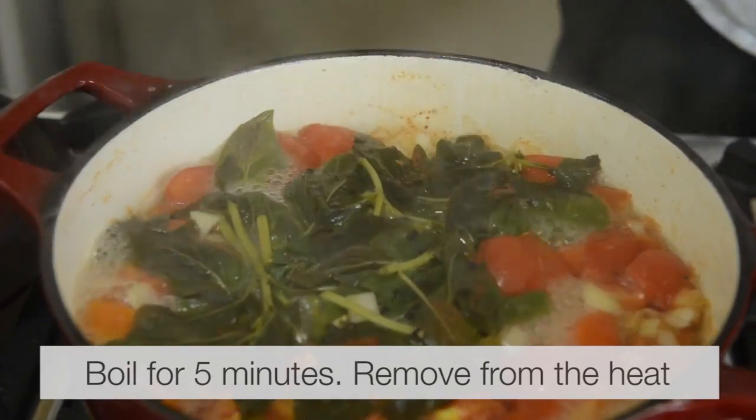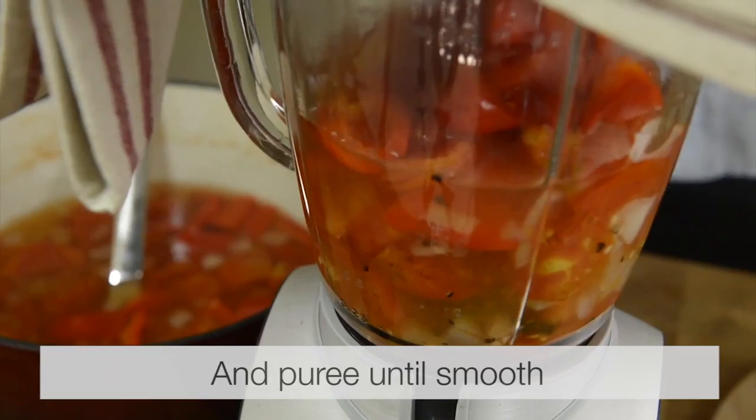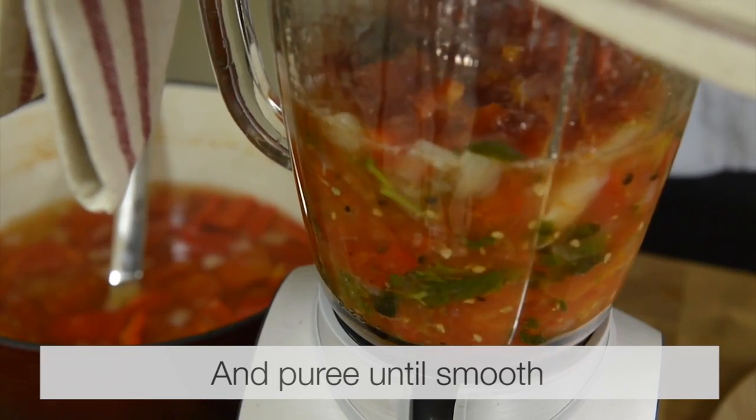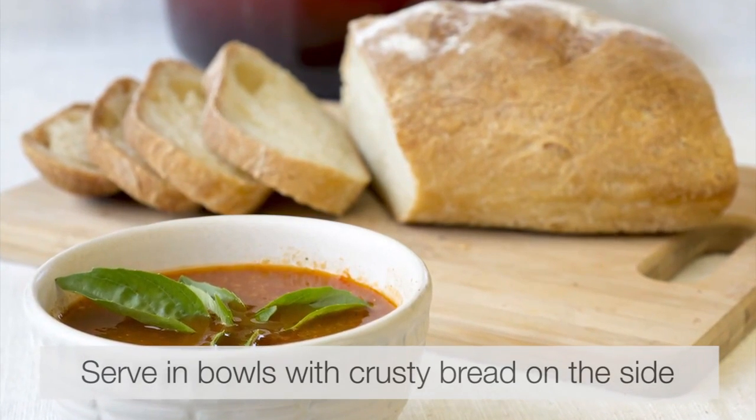Boil for five minutes, remove from the heat, place the soup into a blender and puree until smooth. Serve in a bowl with rustic bread on the side.